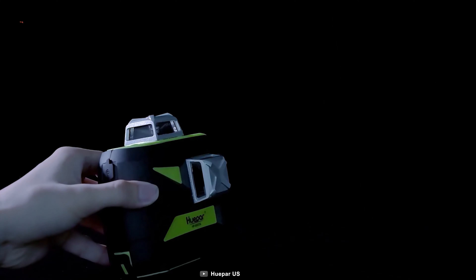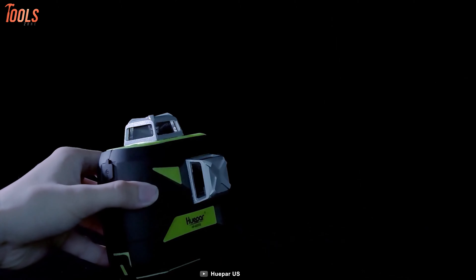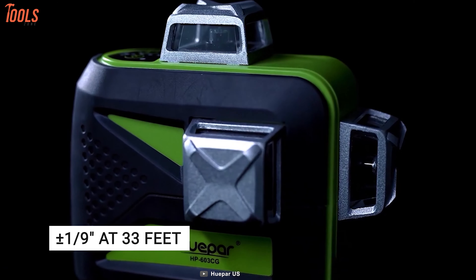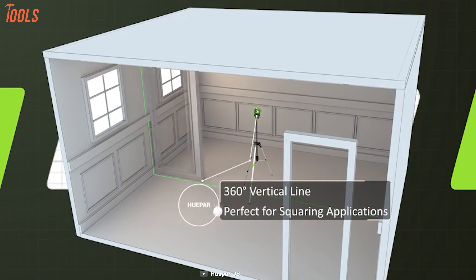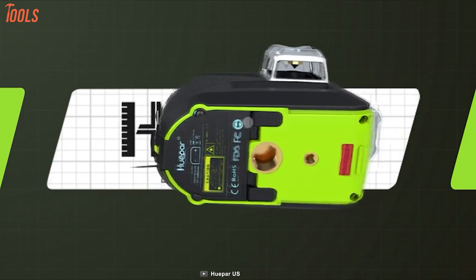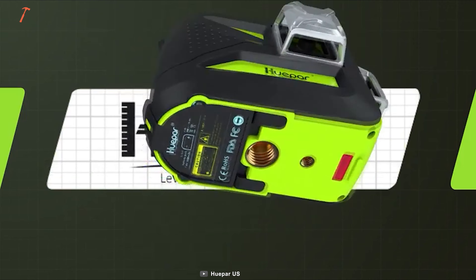Next up, we'll talk about the Huepar 63CG, an exemplary laser level that adapts to the latest technology to offer you standout leveling results. It projects four times brighter green laser beams with a working range of up to 130 feet and an accuracy of plus-minus 1/9 inch at 33 feet. This laser level aids in full room layout with its three 360-line lasers, allowing you to select the laser line independently to cover your floor, wall, and ceiling all around the room. With four AA alkaline batteries and triple-power technology, it offers extended runtime and can be used for multiple applications with direct input charging.